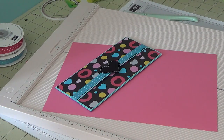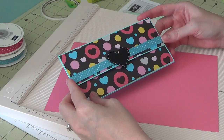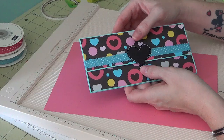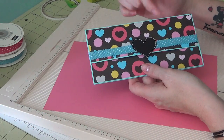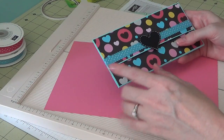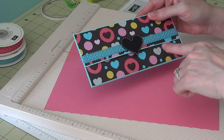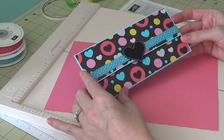Hi everyone, I'm back with another tutorial video to show you how I made a larger version of the gift card holders I made a couple of years back. This was requested by a fellow crafter in Israel — their tradition is to give a gift check for weddings, so she wanted a gift card holder that would hold the check instead. The assembly is the same but the measurements are different.